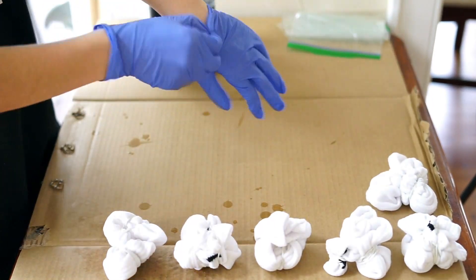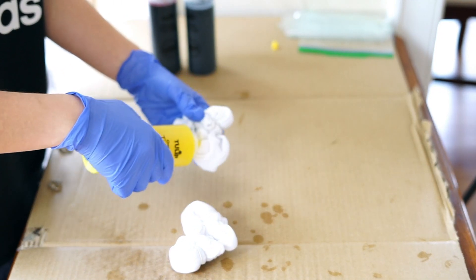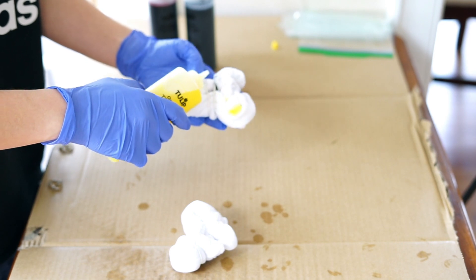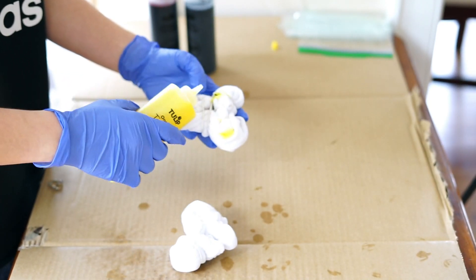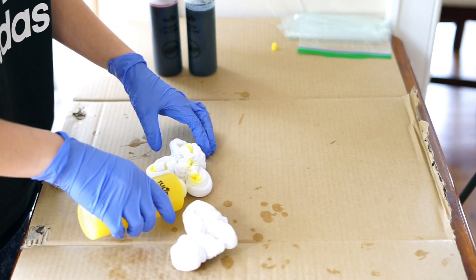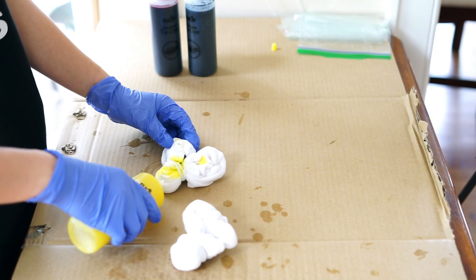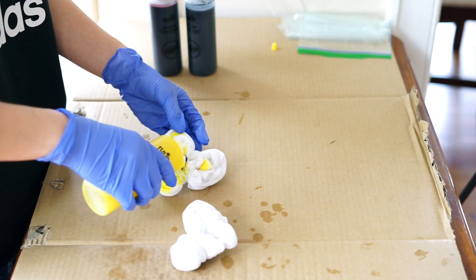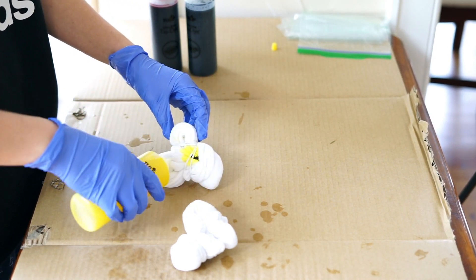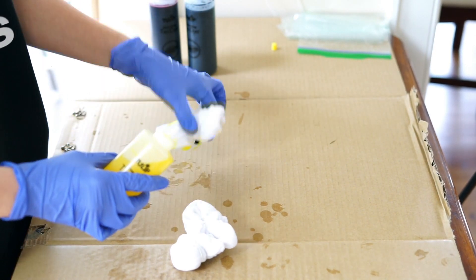Once I finished tying all the rubber bands on the socks, I put on my gloves and start tie-dyeing. I'm just putting the dye wherever I feel like — no specific method. I feel like I might have put a little too much on some of them. When tie-dyeing, it feels like you want to use the whole bottle, but leave a little bit of white — if you like the whiter look, that will come out better.